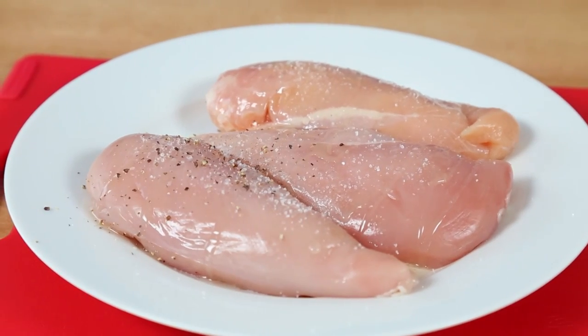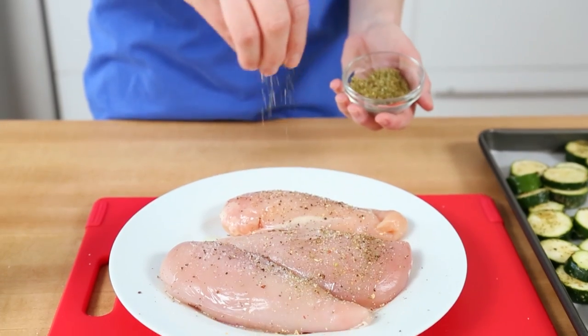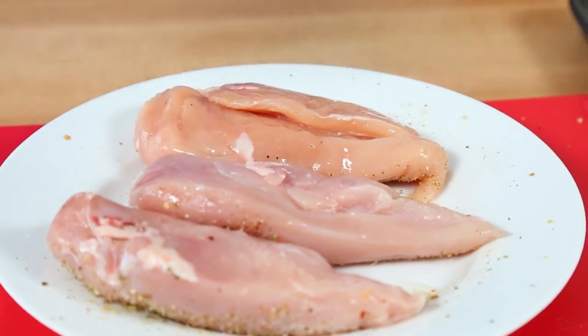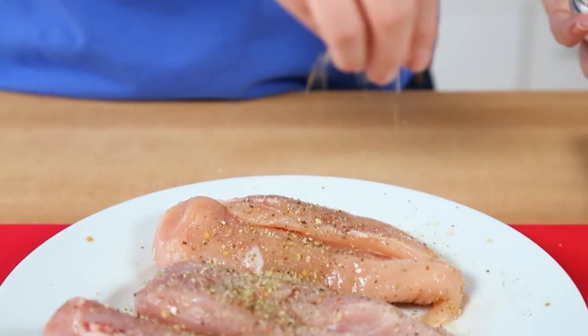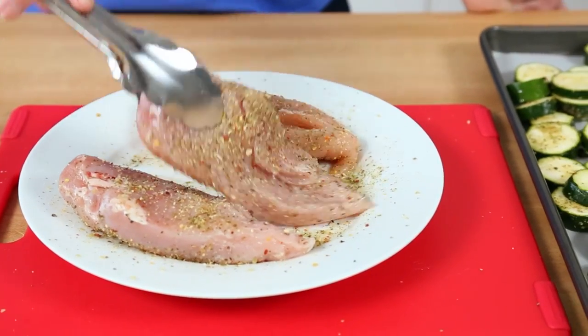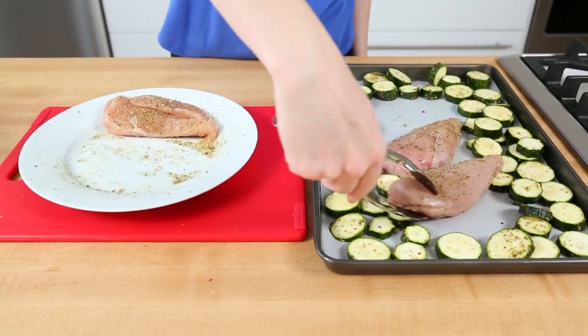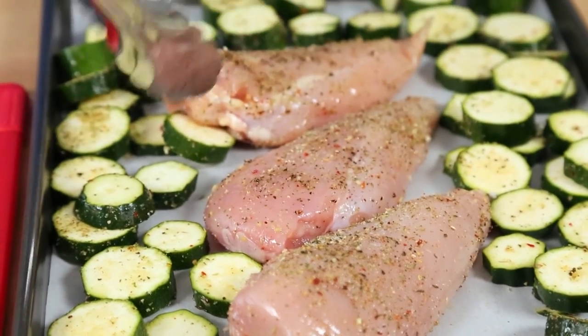I'm going to season them with some olive oil, salt, pepper, and Italian seasoning. It is really important that we get both sides, because we eat both sides of the darn chicken, am I right? Then we are going to lay these beautiful chicken breasts out and arrange them among our zucchini.